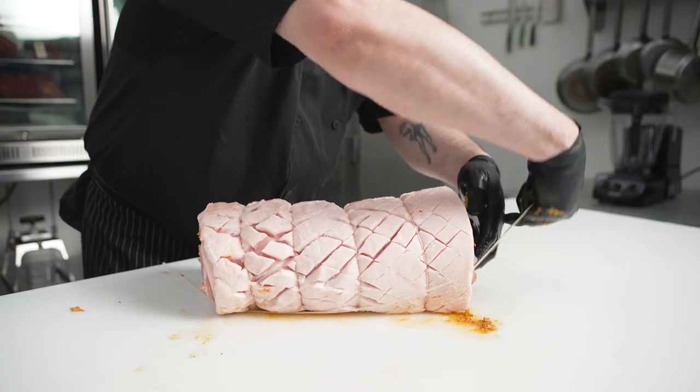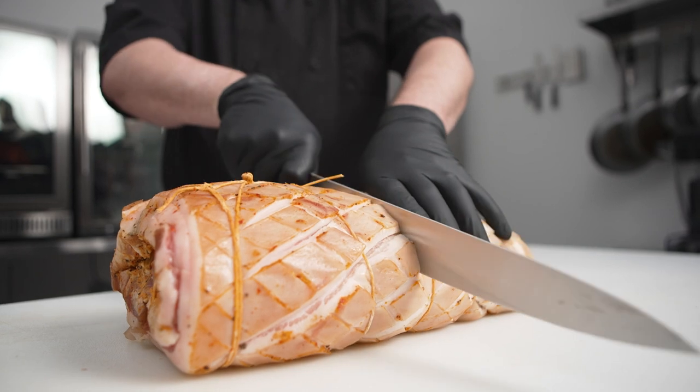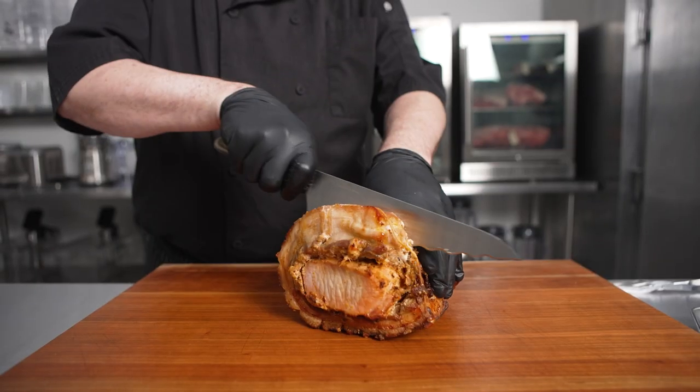Now it's going to go into the dry-ager for the next seven days. After seven days, we're going to roast our whole porchetta in the oven at 300 degrees for two hours, finishing it at 400 degrees for another hour.